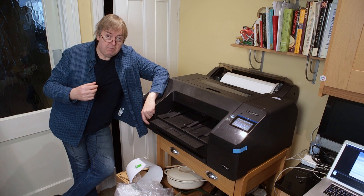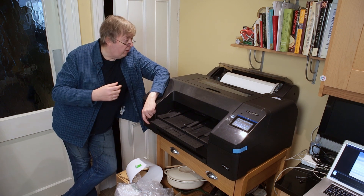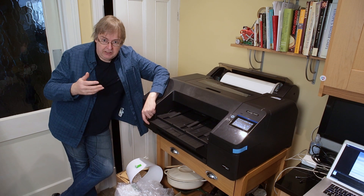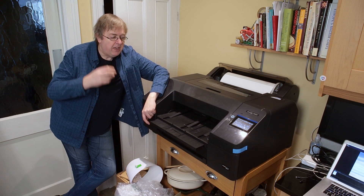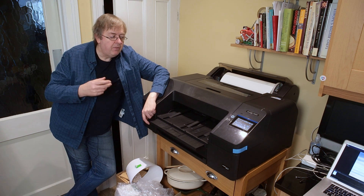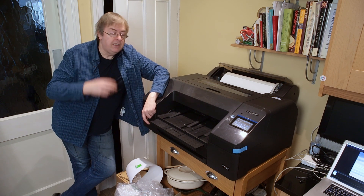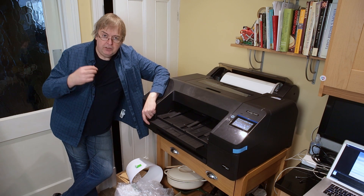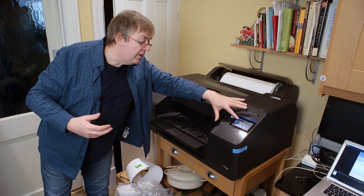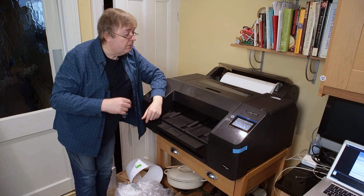This is something you'll need to check with different types of media. I've decided to use this one partly because I've got a roll of it, but also because I've made a custom media setting. I tried printing that target with several different media settings and found that using the double weight matte setting I got a reasonable amount of ink. I've taken that double weight matte setting and using the Epson media installer created a custom media that on this printer is called IFA35 brackets DWM — the DWM is just to tell me it's based on the double weight matte media setting.